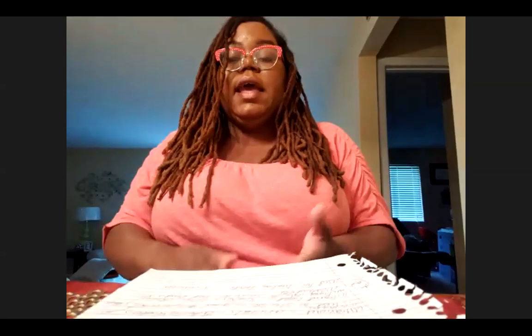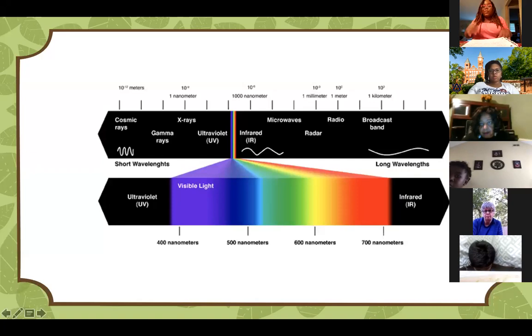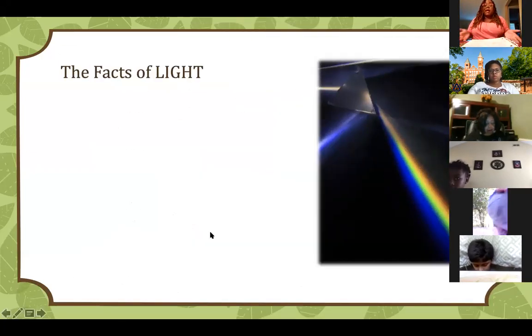The light that we can see on the electromagnetic spectrum consists of colors: red, orange, yellow, green, blue, indigo, and violet. A cool acronym I was taught in school is ROY G BIV. If you don't remember anything else, remember ROY G BIV, and that way you'll remember all the colors that we can see.